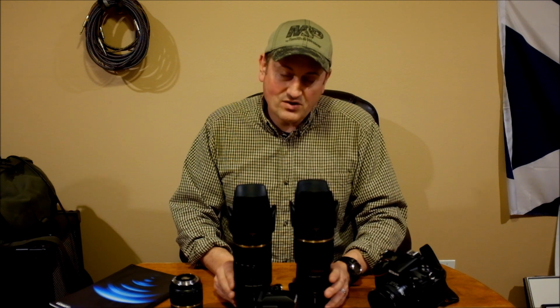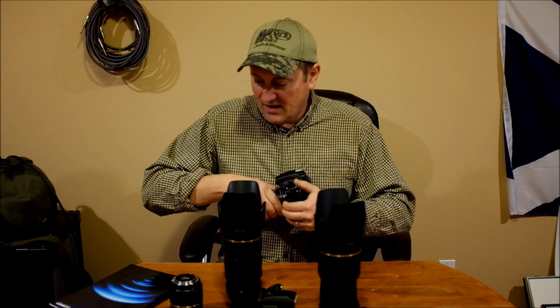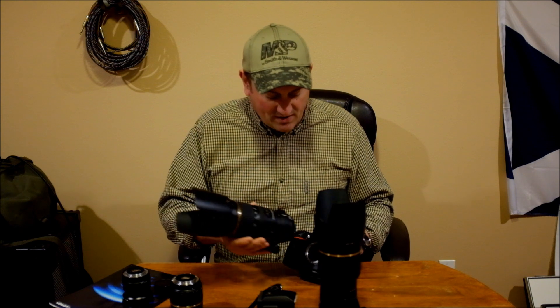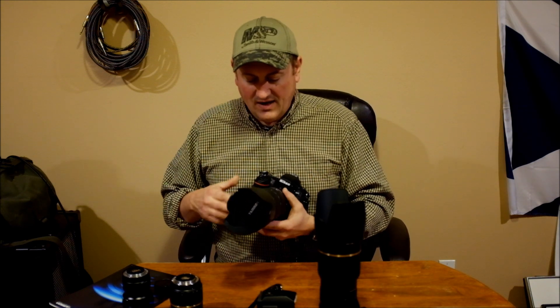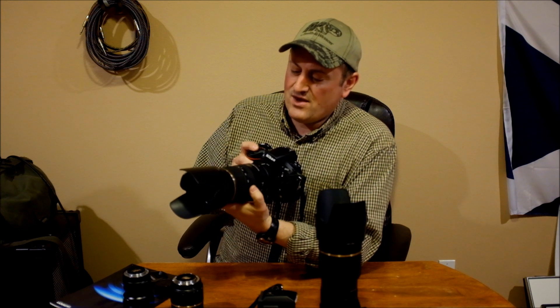Both lenses are equally sharp. The ultra silent drive VC version is a little smoother in implementation. One of the things I really like about the ultra silent drive lens over the screw drive lens is that when you're focusing, if you want to touch up your focus, you've got an instant override. You can let the camera focus and then just override it to manually focus — instant manual mode, kind of. I don't use it that often, but when you need it, it's nice to be able to do it in a hurry.